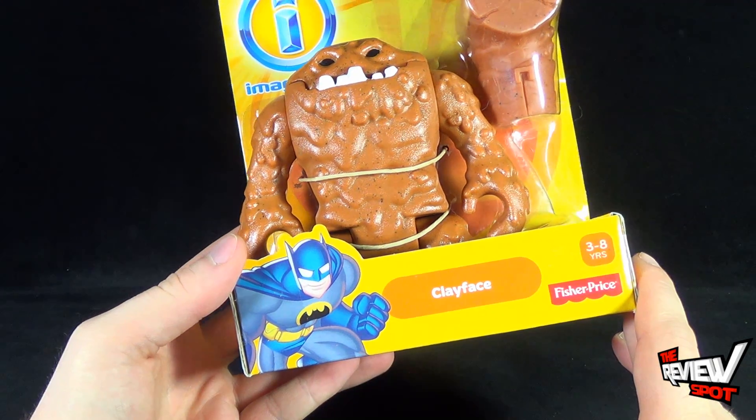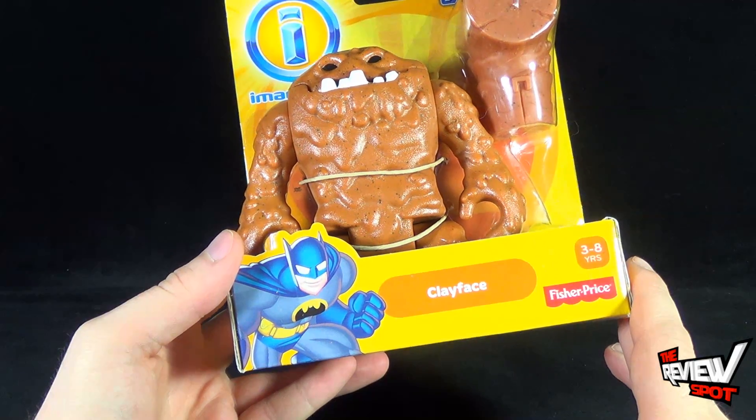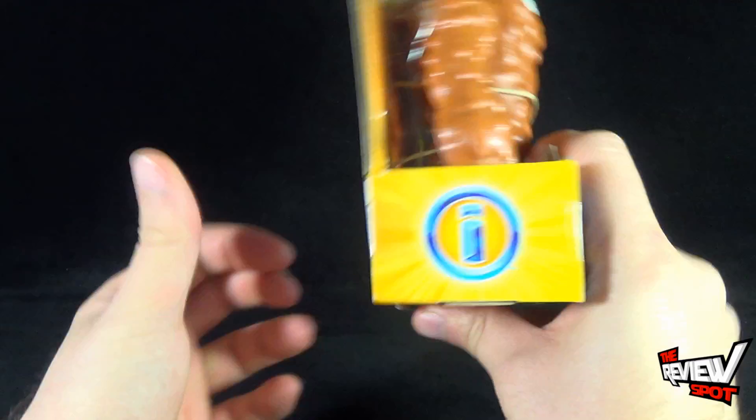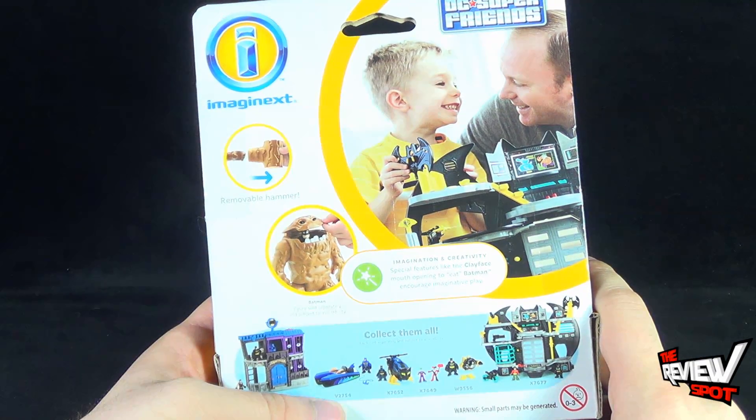Down below there's a very happy Batman — he is very, very happy. I don't know where Robin is, but Batman is extremely thrilled to be part of this line. On the back of the package, look how happy this child is playing with the Batcave.